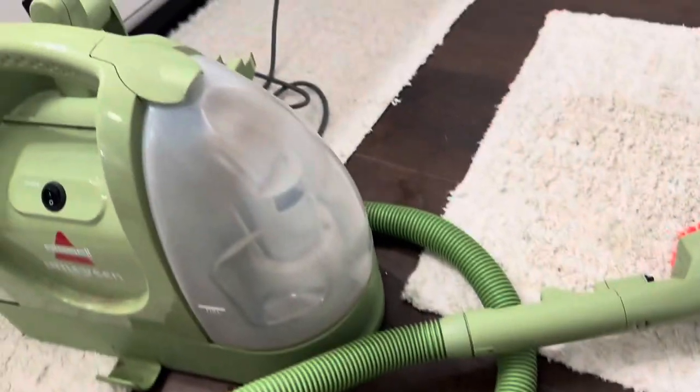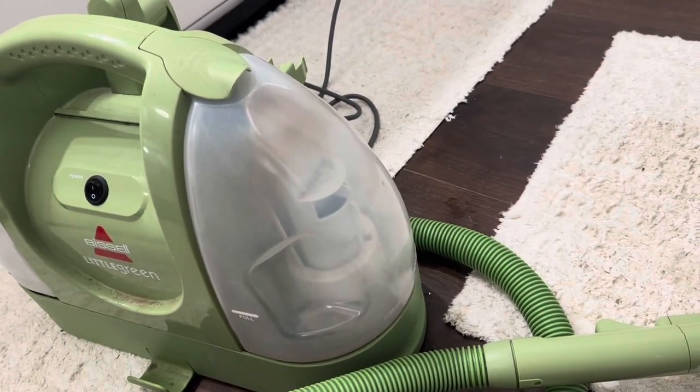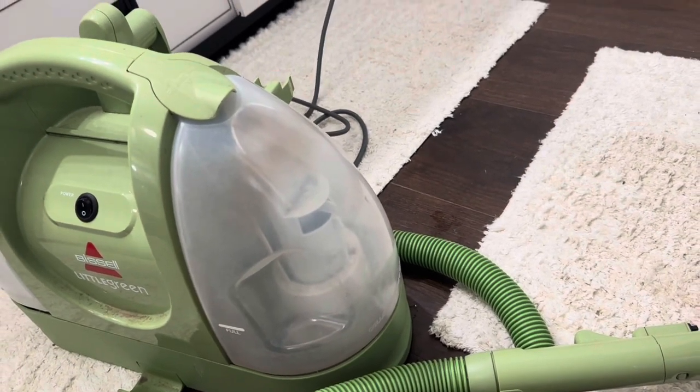Overall, definitely a great machine — one that we use consistently with our kids and our dog. It works amazingly for getting up small messes when you don't want to pull out a bigger machine or clean all the carpets in your house.